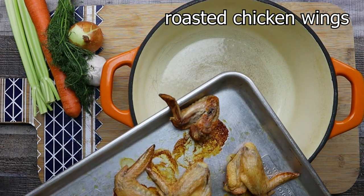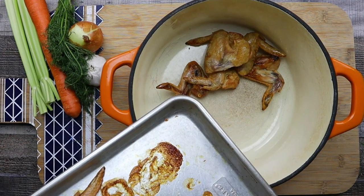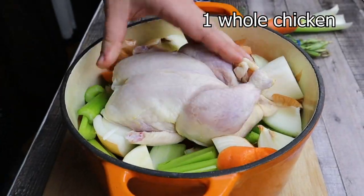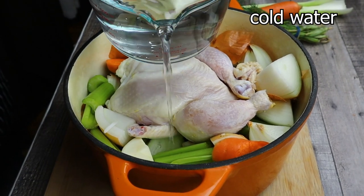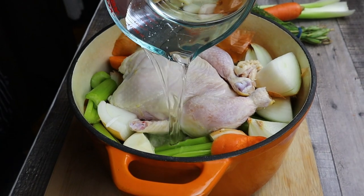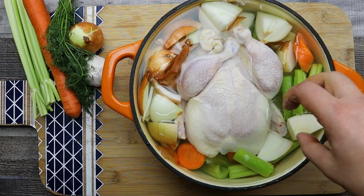The chicken wings are roasted. Take a pot, transfer the chicken wings in, add the vegetables, and place a whole chicken in. Cover everything with cold water and season with salt. Bring it to a boil, then reduce the heat to low and let it simmer for one hour.